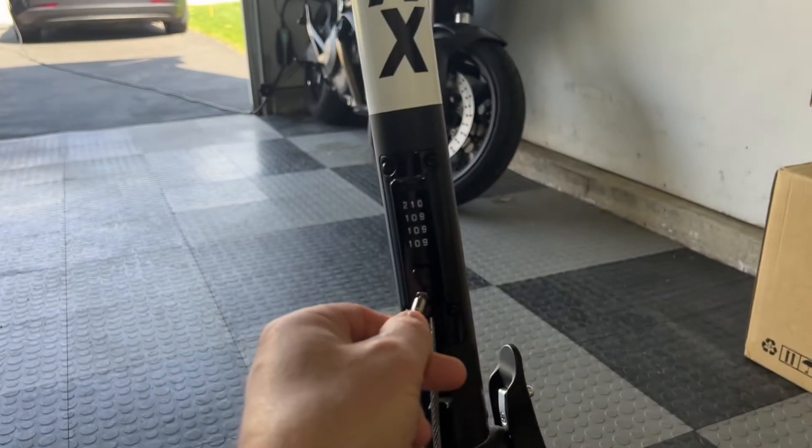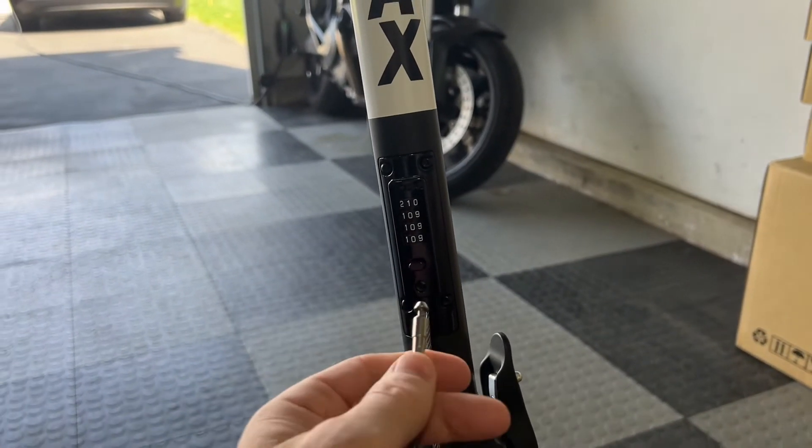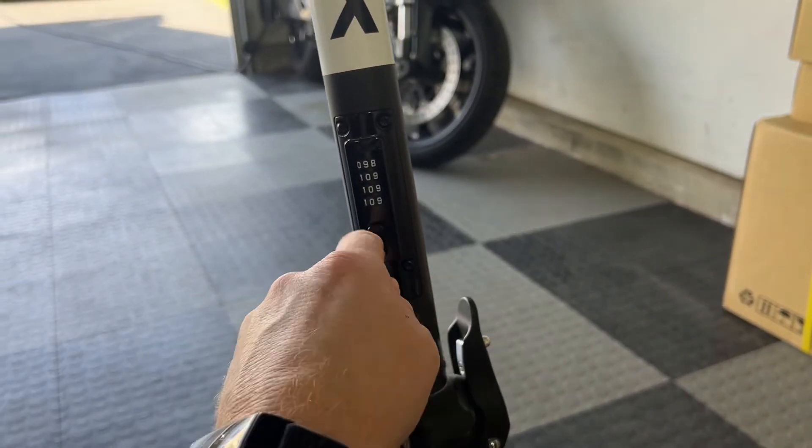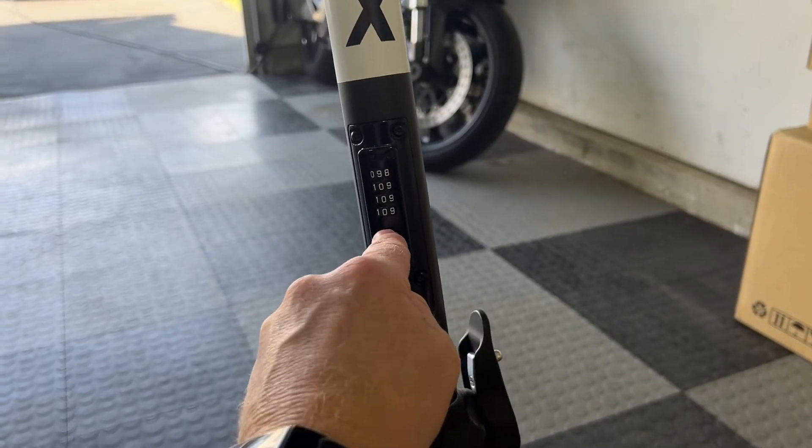Push it in. Release — it comes out. Now if you scramble the code, it's locked.